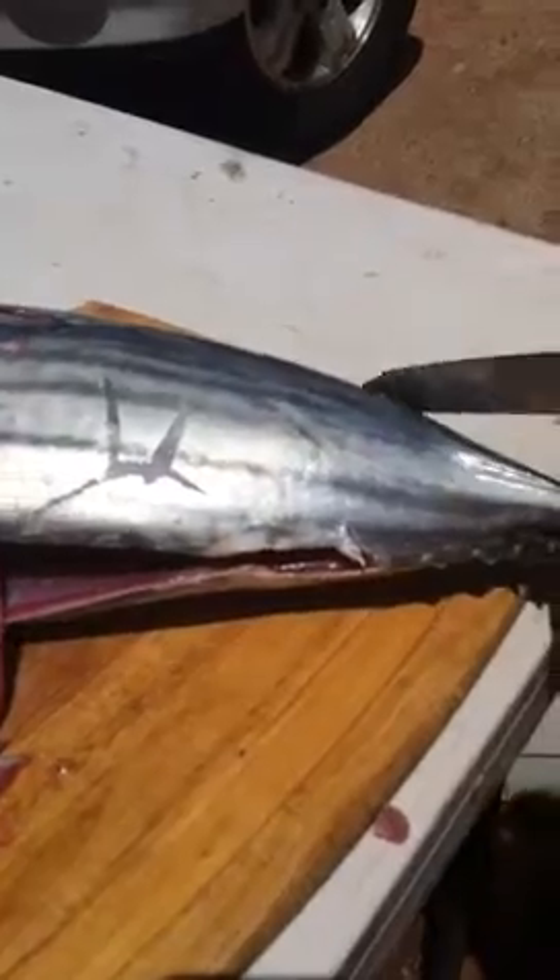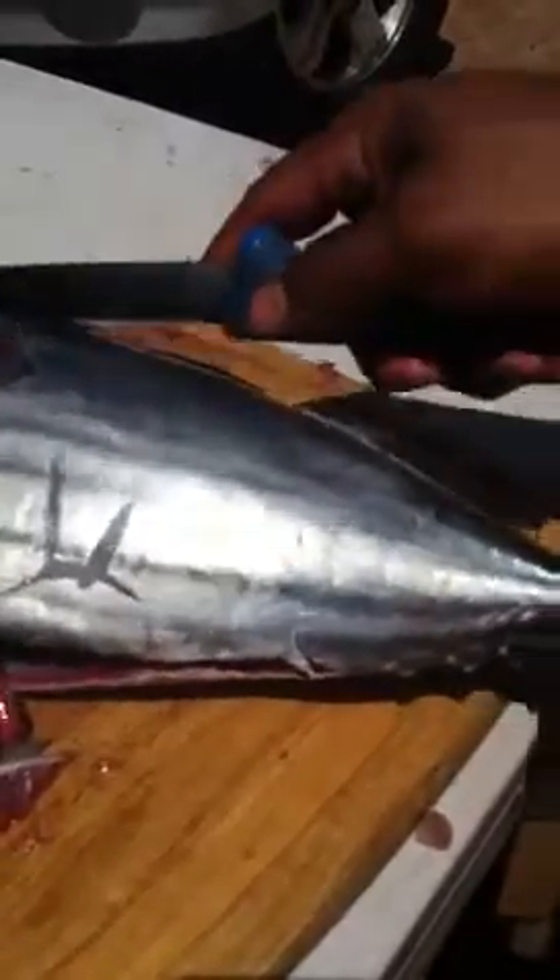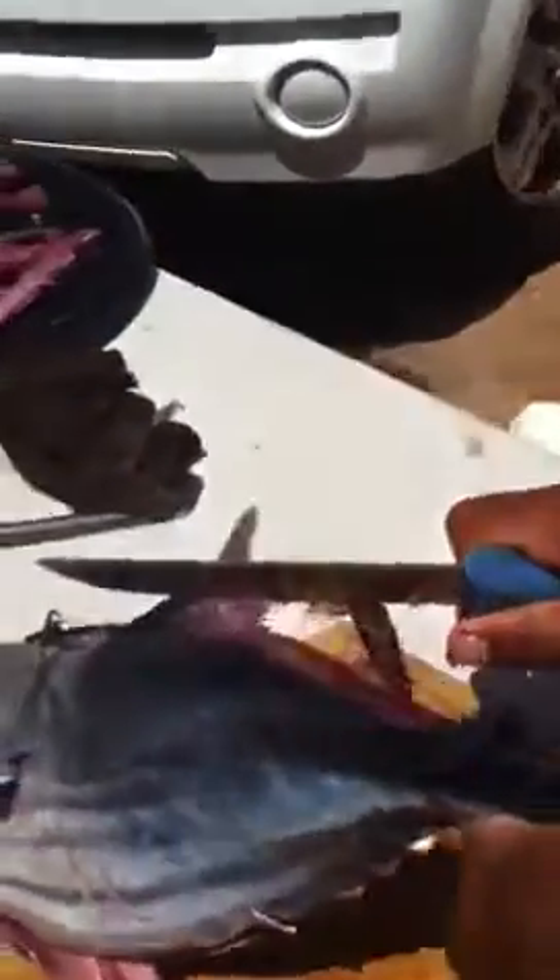I'm going to run the fin — one side, then the other. Use the edge of the knife to take the fin right out.